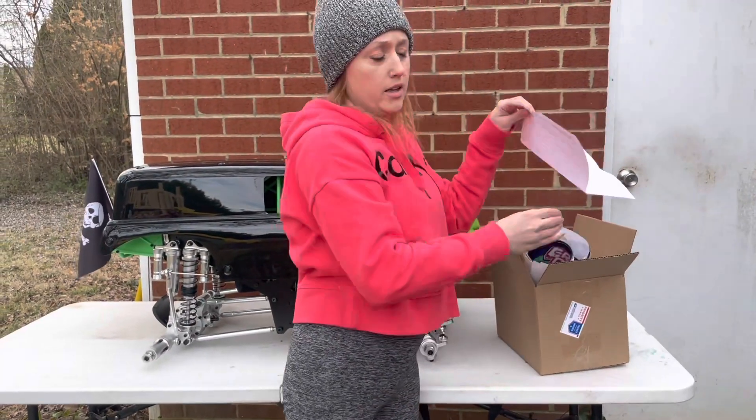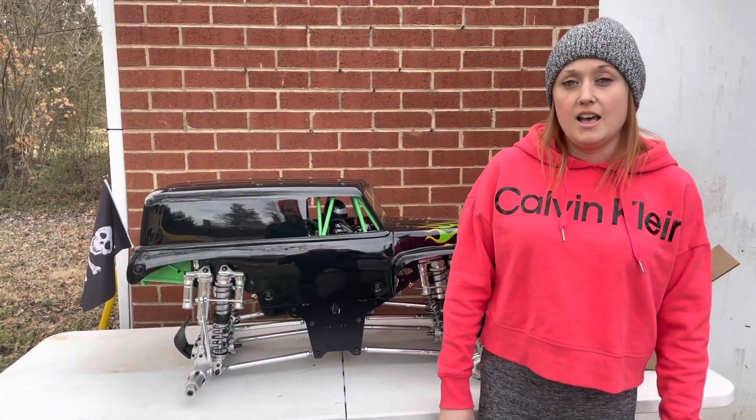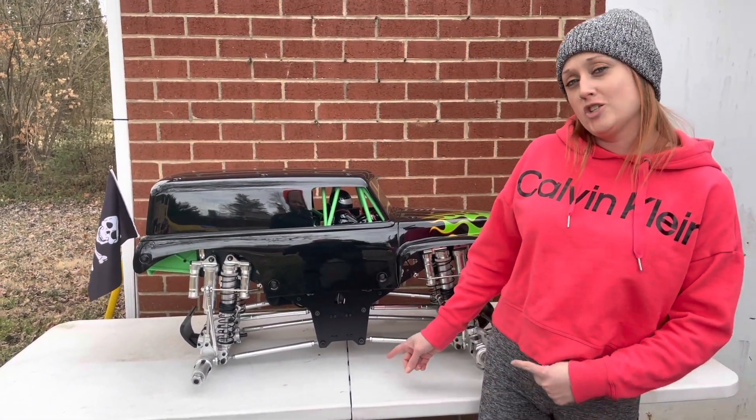With that, they also sent a nice little sincere thank-you note. Now it's time to take this apart so we can powder coat it.